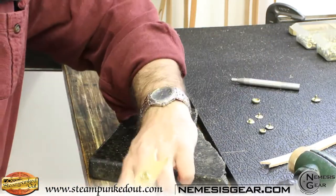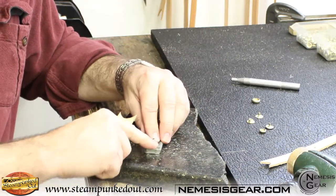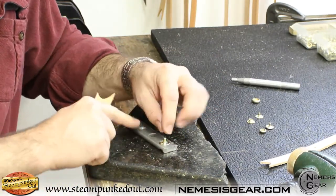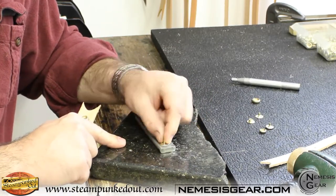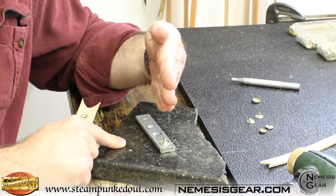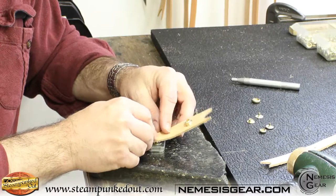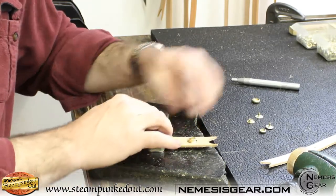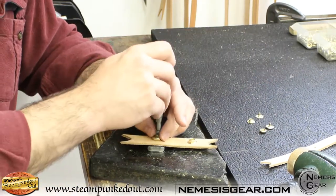To set the dome side of the snap, you'll want your anvil. Make sure you have the right anvil so that when you put the head of the snap in there, it does not wiggle or move — it should hold nice and perpendicular to the anvil surface. Pop the snap in, pop your leather on, and put the female side of the snap on top.